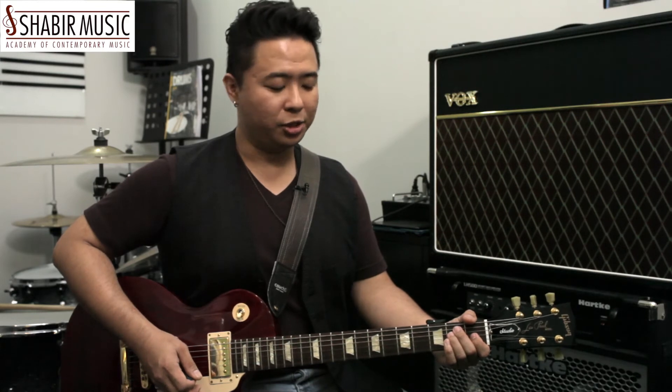Now take note when you are strumming with the pick, not to dig in too much, so as to ensure that all notes ring across evenly.